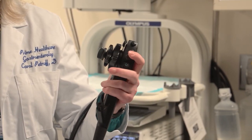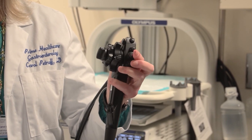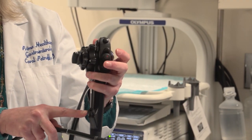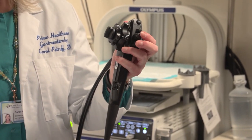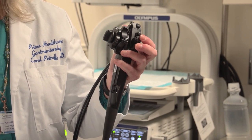This is the scope itself. This allows me to suction, this allows me to put air in the colon, and this is the biopsy port through which we pass certain instruments to allow us to remove colon polyps, take biopsies, or take samples of the colon.